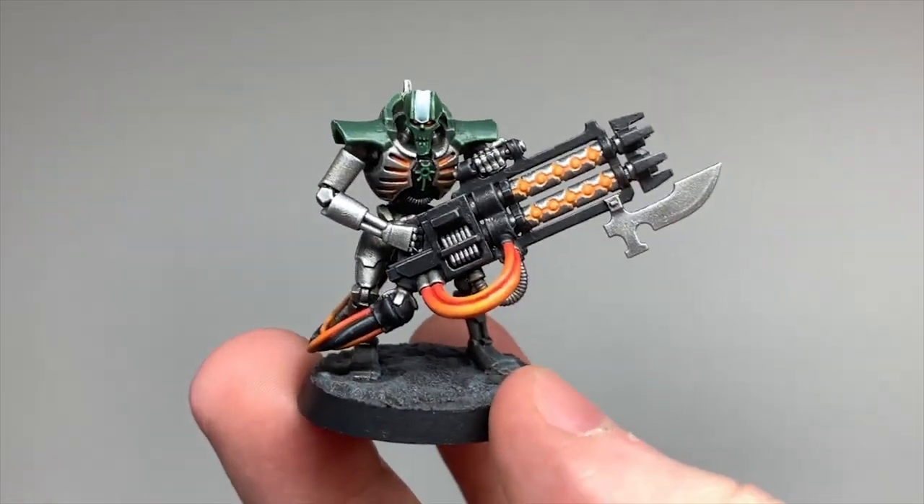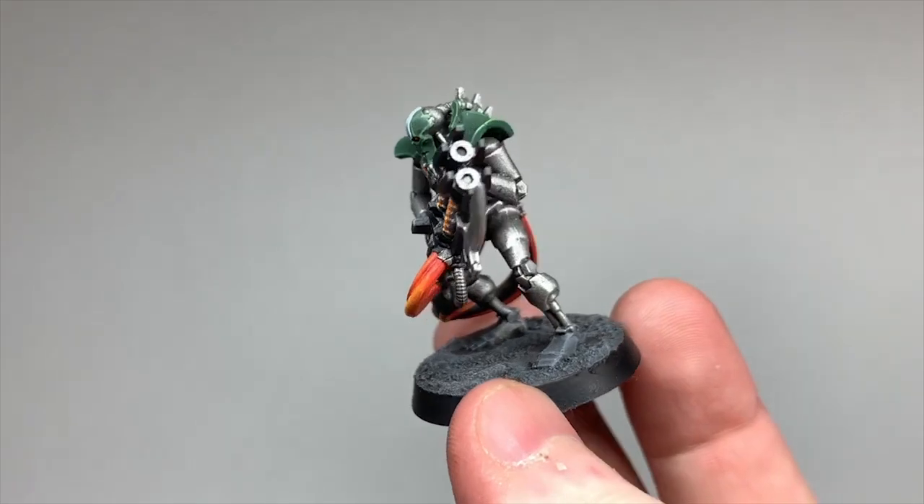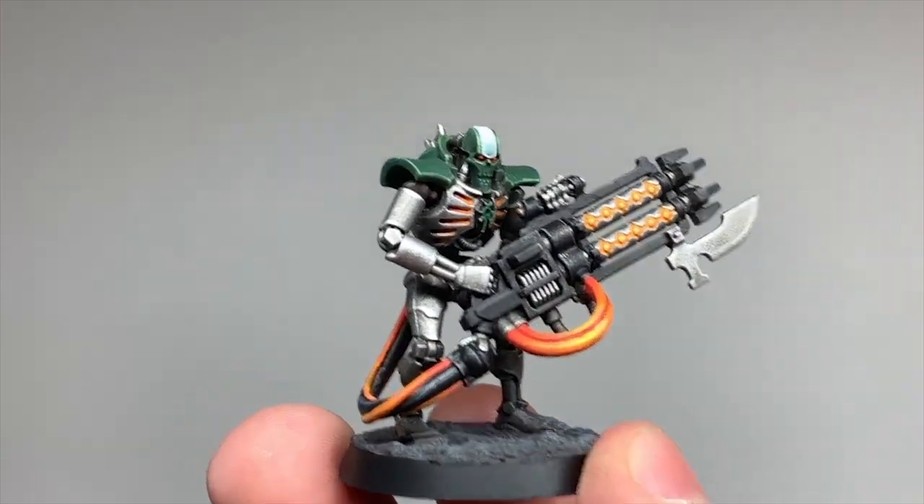And that's Mephret. It's nice to see a different colour glow on Necrons, and that bright orange is very striking. Speaking of different glows, let's have a look at Thokt next and doing a blue glow instead.